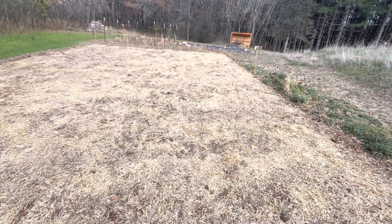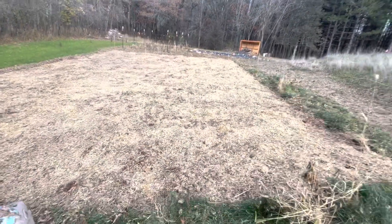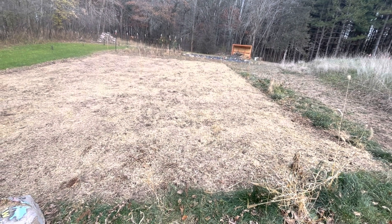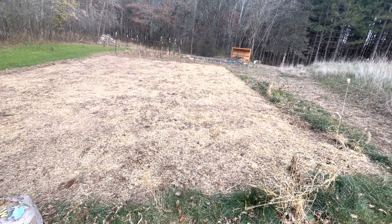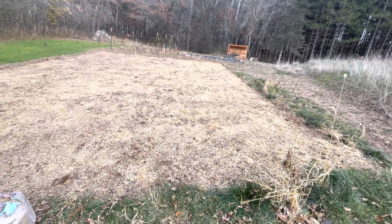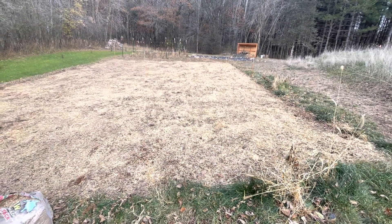This is going to be about a three-year journey before it looks like a real prairie-type area. There's a lot of mowing next year, letting the native plants establish their roots while keeping the weeds under control that do come up. Year two, there'll probably be a little bit more flowering, and supposedly by year three is when it's going to be at its best.